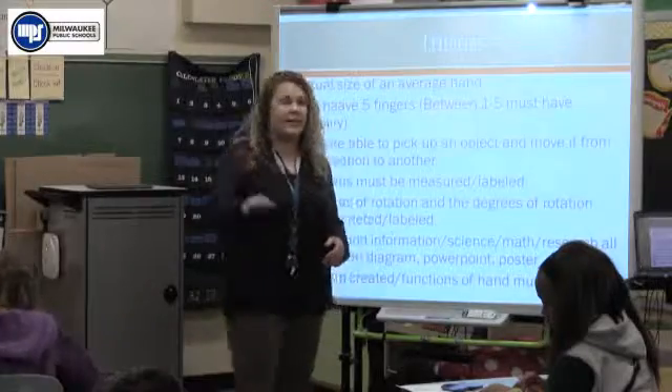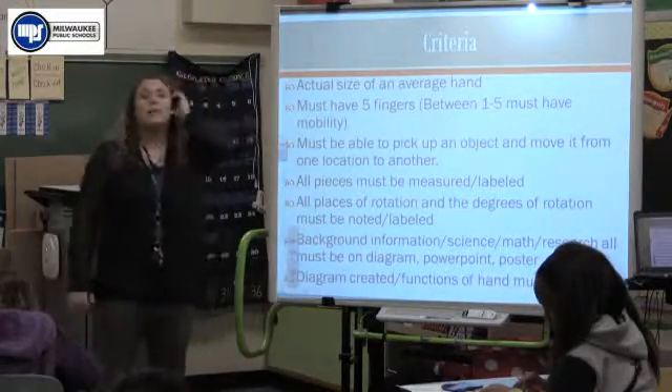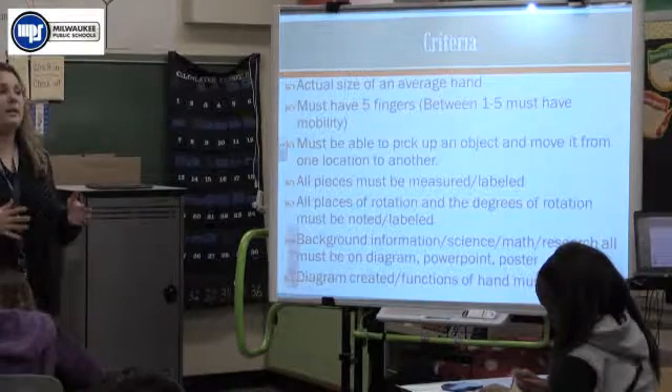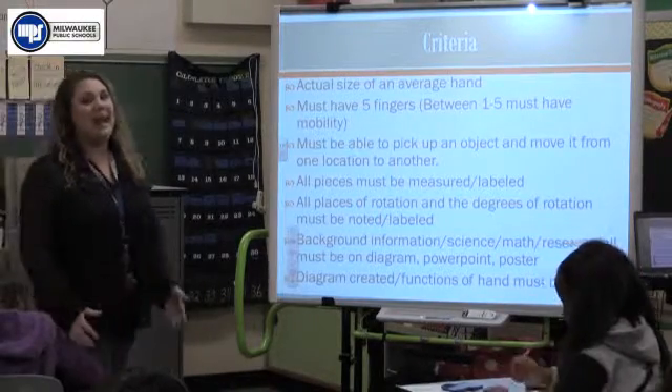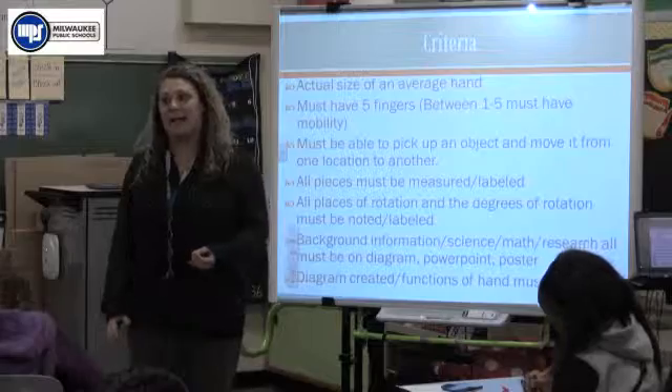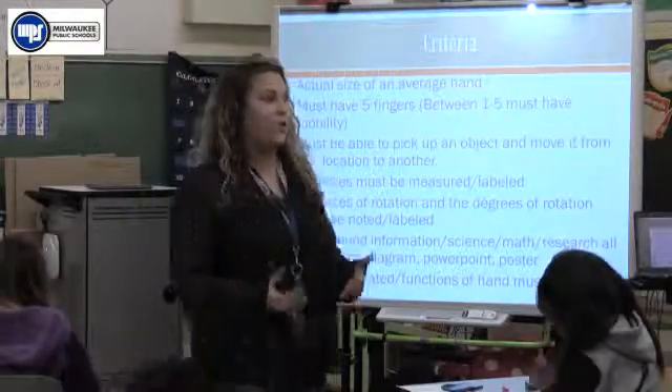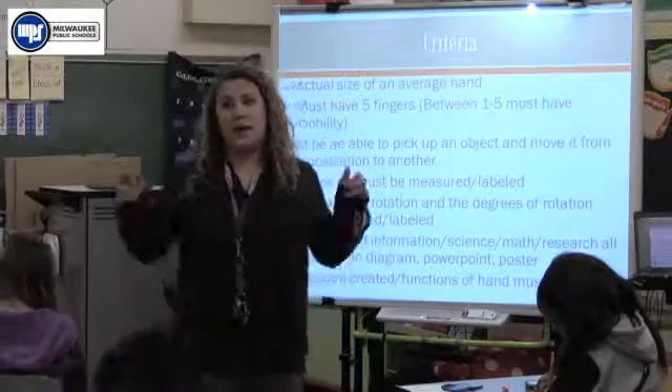I'm going to ask you to stop for just a second and pay attention. Let's go through the criteria again because I've seen some models being made but they're not meeting the criteria. Remember, if it doesn't meet the criteria, it's not necessarily a working prosthetic in our eyes.